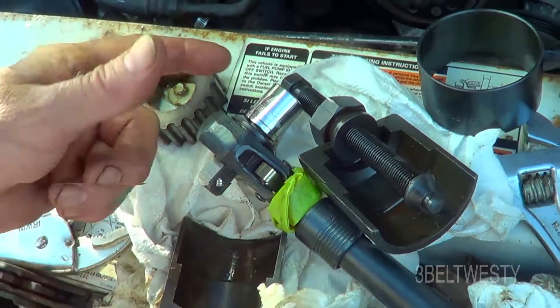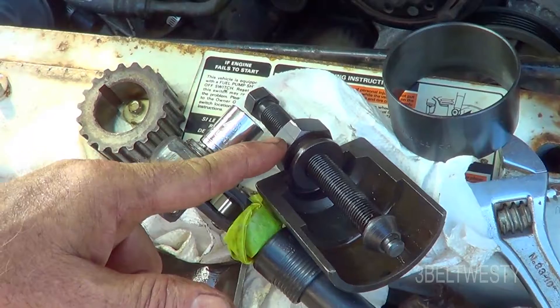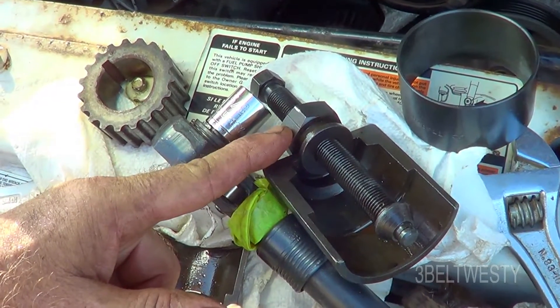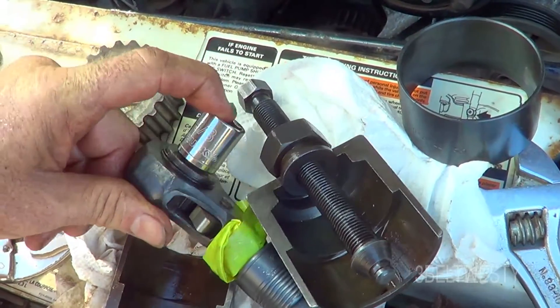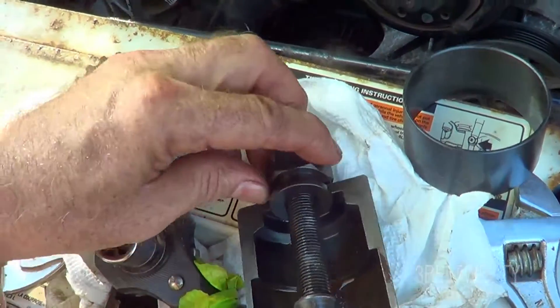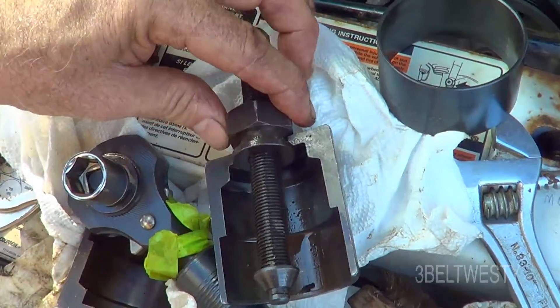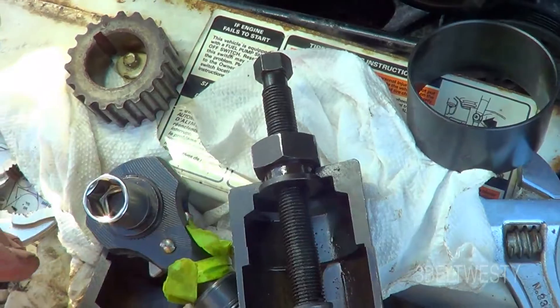On the puller, this is a five-eighths inch. This is one and an eighth. You could use 16 millimeter in here — there's no metric that fits this one and an eighth perfectly; it'd probably be kind of sloppy. I measured it, it's like one or two thousandths under one and an eighth.